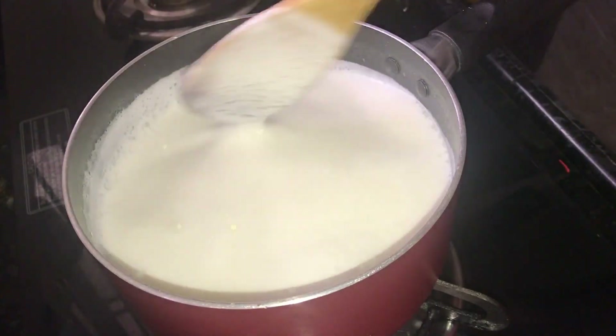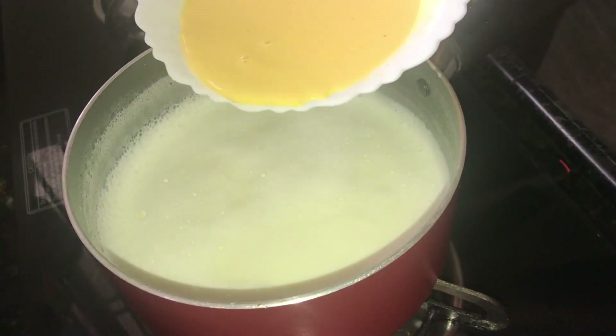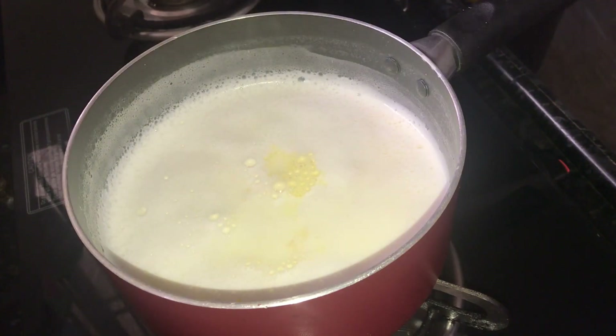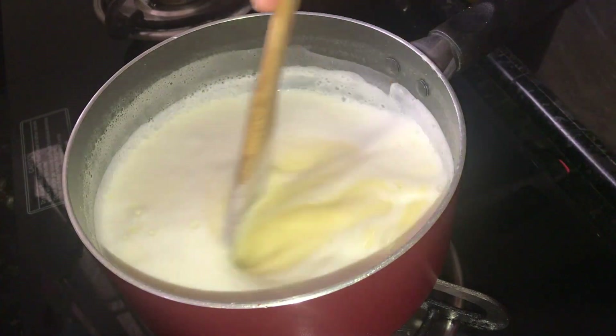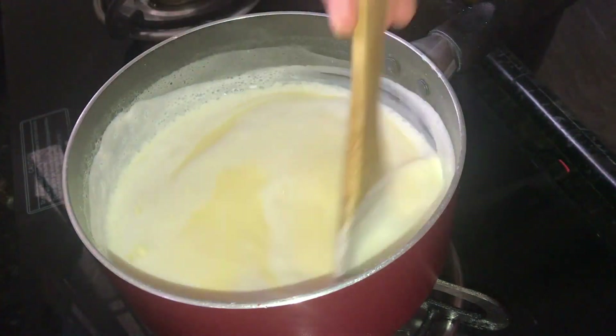Now we have to cut the dough and cut it into a little bit. We will mix it in a little bit. If you want to cut it a little bit, you will need to mix it.